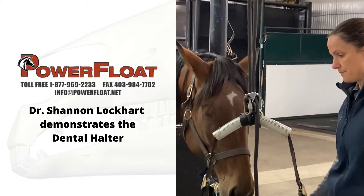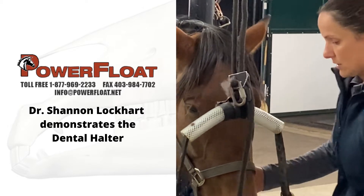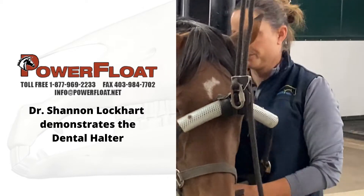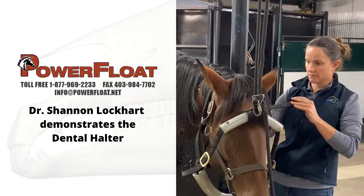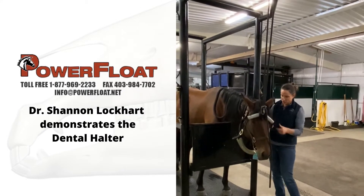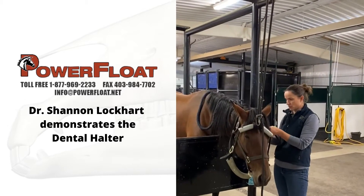So that's all you need to do. Once you have your speculum in the horse's mouth, all I do is pop it under. If you're doing a regular halter, you don't want it too tight. You want the bottom of the halter to be under the chin of the horse — very important to be able to support the head properly.